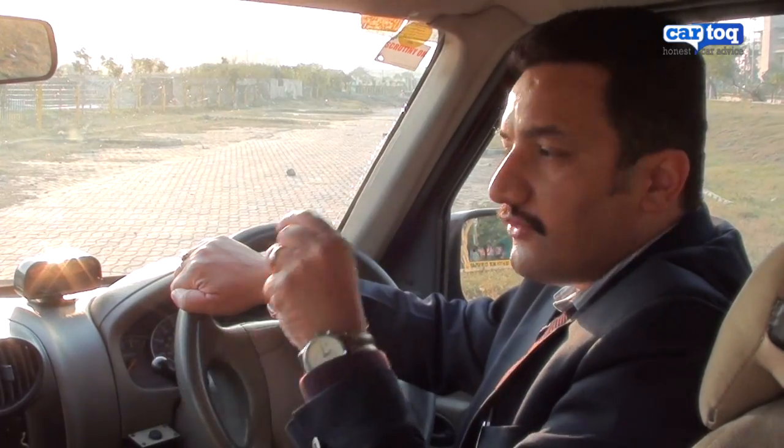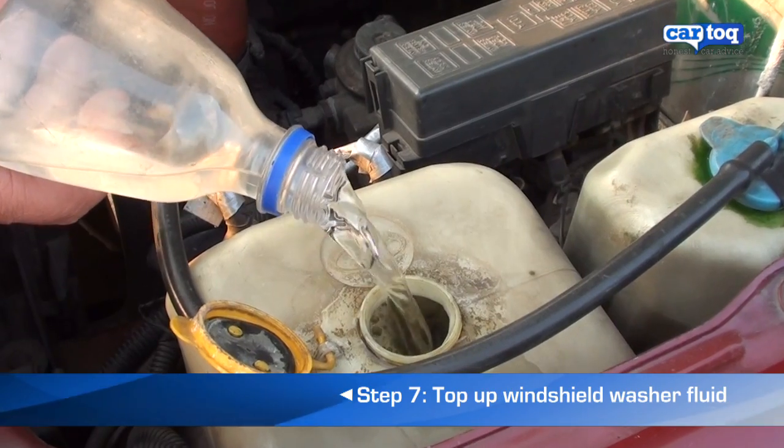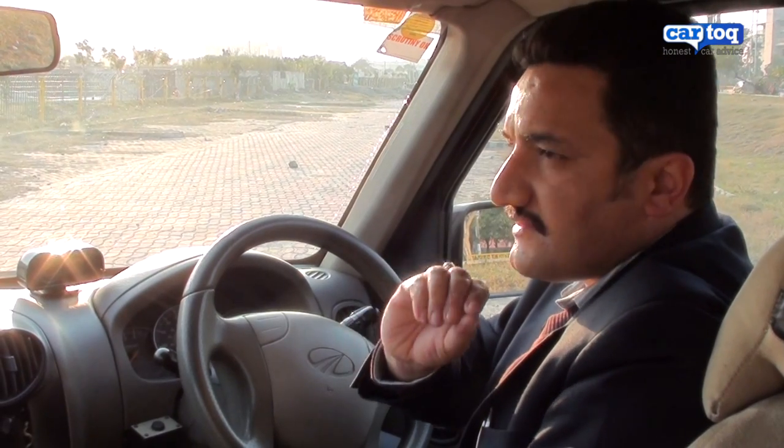If you do not have enough windshield washer fluid in your car, you can always top it up by opening the bonnet, identifying the windshield washer tank, and filling it with plain water. If you want, you could always add a little bit of commercially available windshield washer fluid, which is available at any petrol pump or car accessory shop.